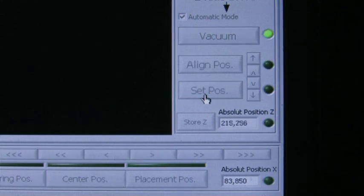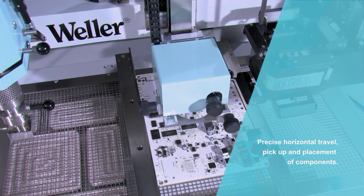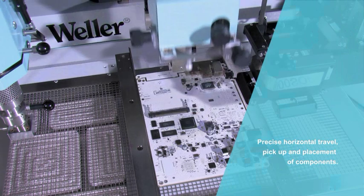An exact motorized operation results in precise spring-controlled component release.